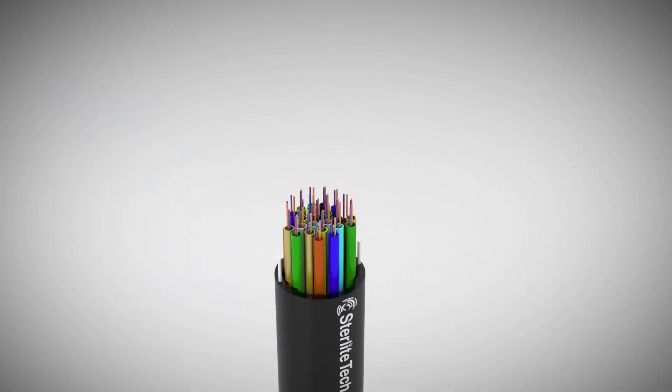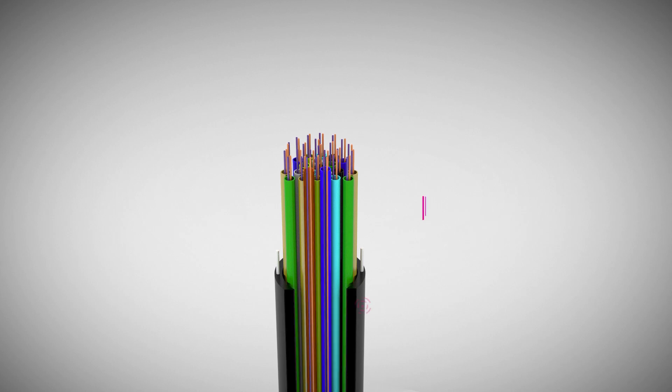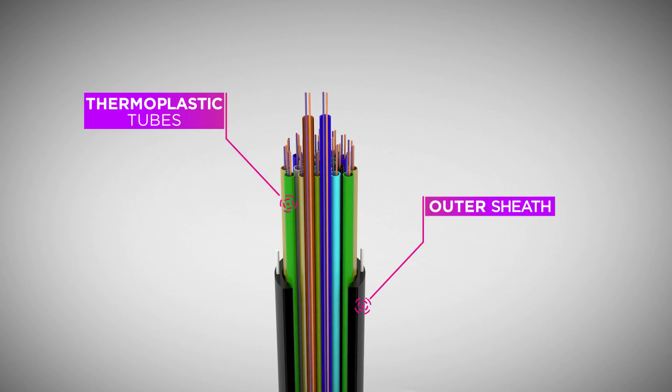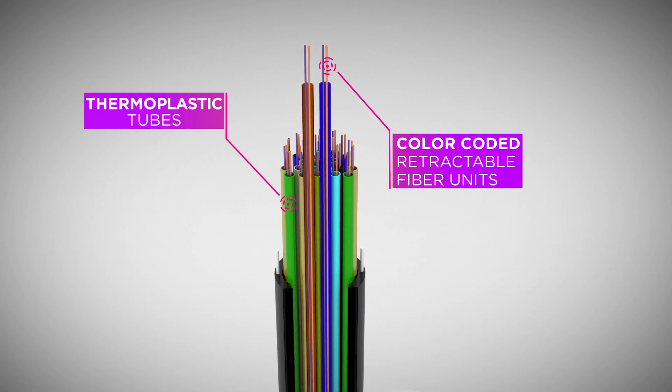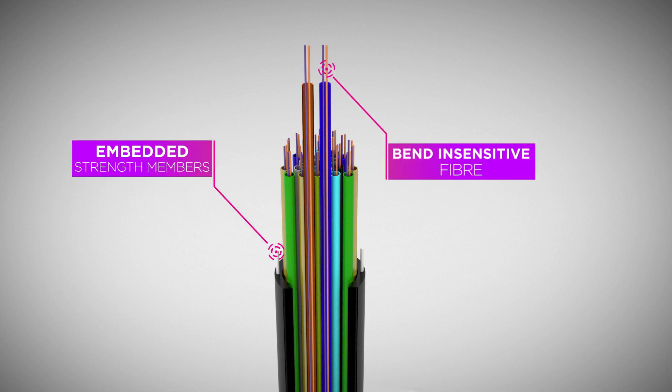The Indicium cable has a unique construction to ensure strength and ease of deployment. Encased in an outer sheath, the thermoplastic tubes have color-coded single-mode, bend-insensitive fibers, and are protected by two embedded strength members to prevent buckling.